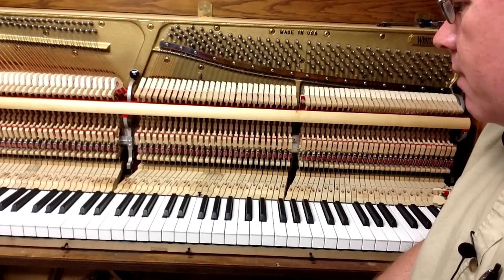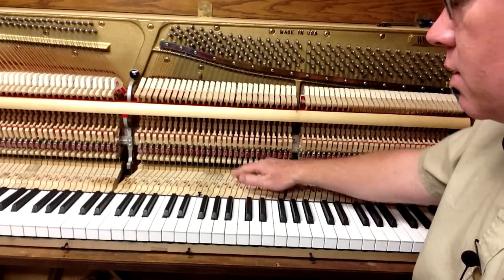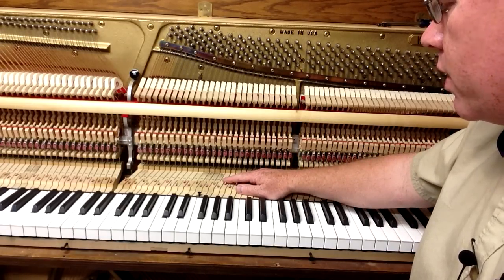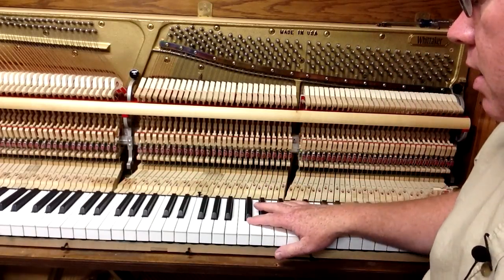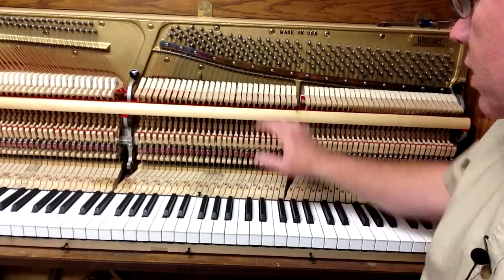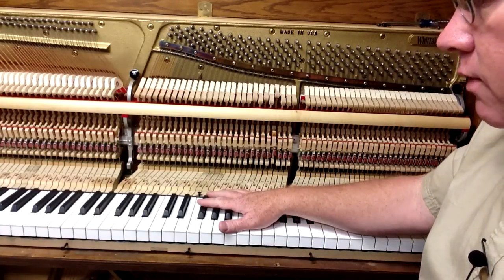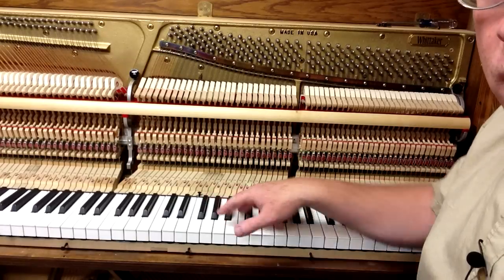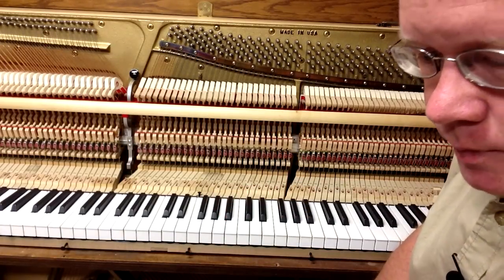The next thing you probably want to do is go through and vacuum — we show you how to clean the inside of a piano in another one of our videos — vacuum out any old dust. After we take the action out, you can lift all the keys out, and if you haven't been underneath the keys for a while, you'll notice there's a lot of dust underneath them that's been built up over time.